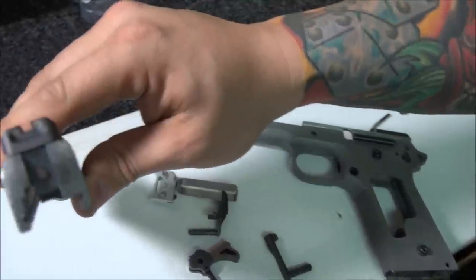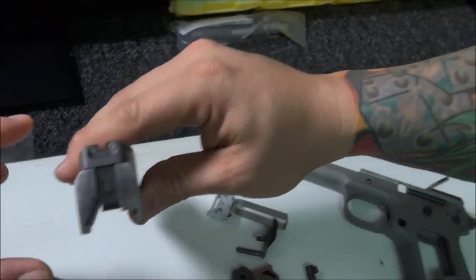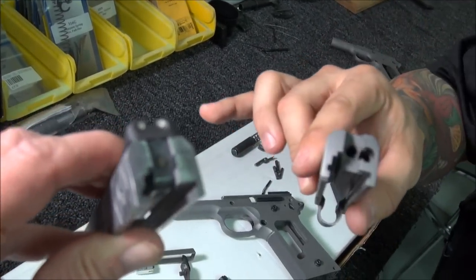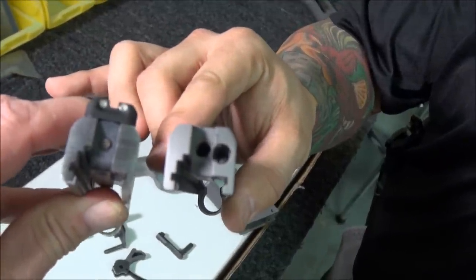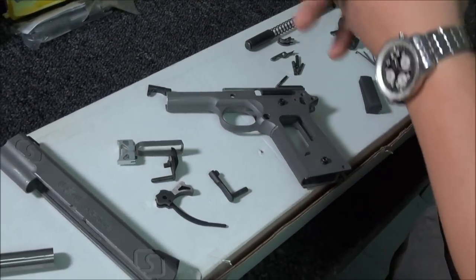Bernie hand-cuts rear serrations on the slide to prevent glare. Here's a finished slide with the serrations, and here's one without them for comparison. The serrations were done entirely by hand, and they reduce glare on a bright sunny day when you're sighting in.